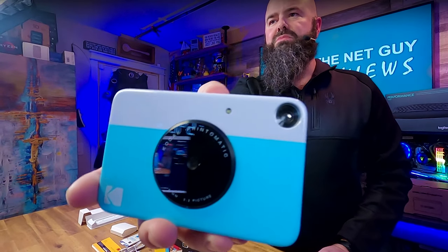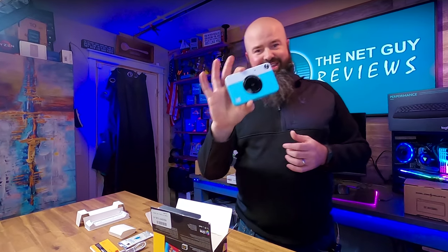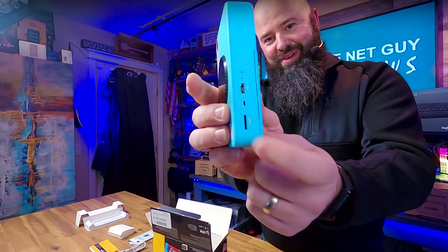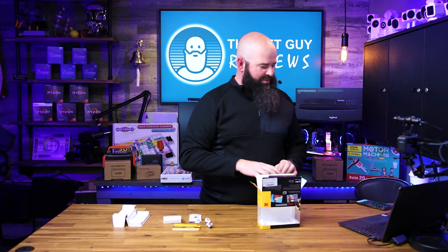Hopefully you guys can see how small this thing is. It's got a couple cool things: one, it uses that zinc paper, which will cost you some — it comes with a sample pack here. But if your kid wants to take more pictures and grow with this camera, it also has a microSD slot right here on the bottom, so they can put in a microSD card and start working that route.